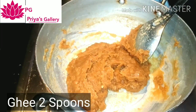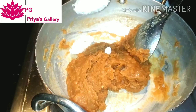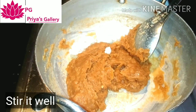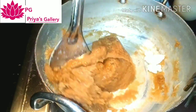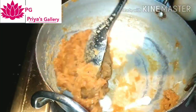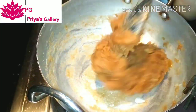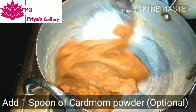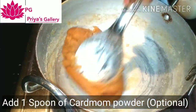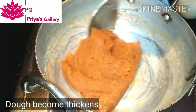Here we will make the biscuit laddu. Add 1 spoon of cardamom powder, salt, and pepper taste powder. Mix into a smooth paste. Cook for about 5 minutes.